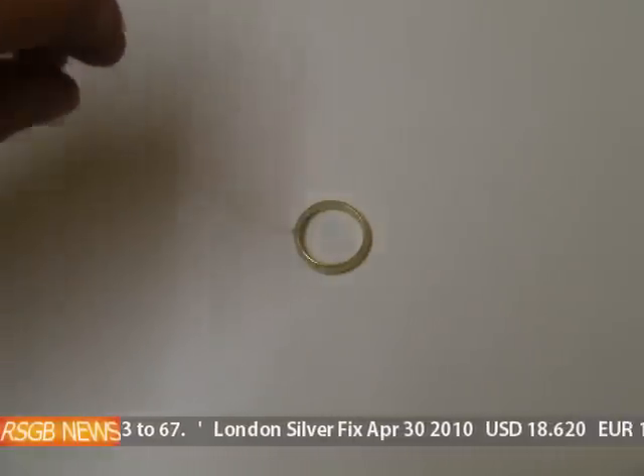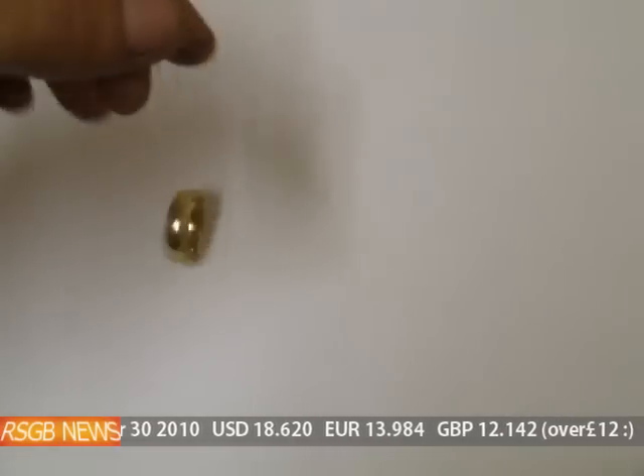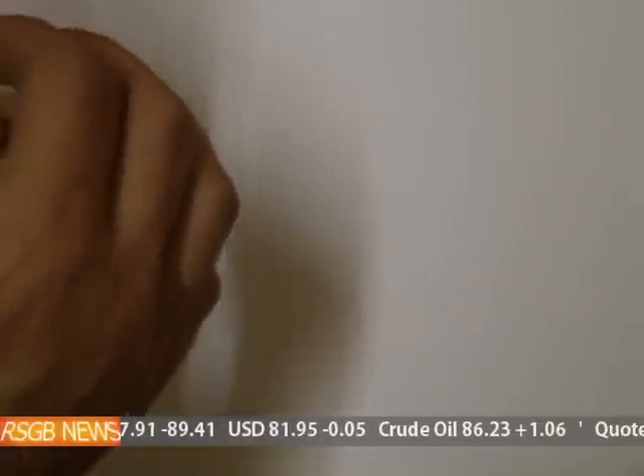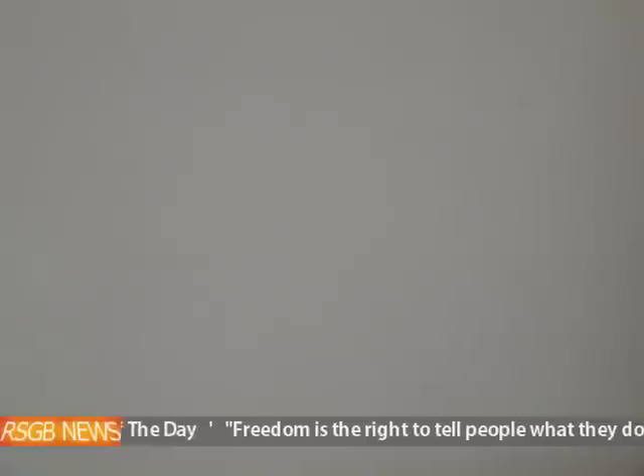The other property you have with gold and silver is they have a unique sound when you ring them. What we'll try and do is ring the coin, and you can get an idea what a 9 karat gold ring should sound like.